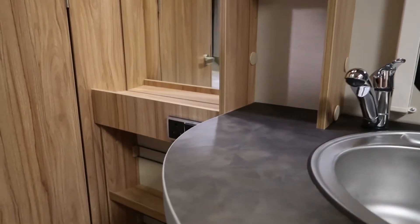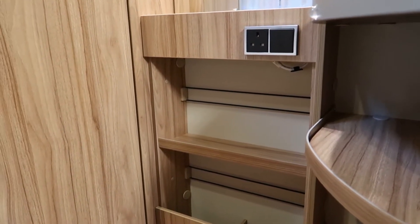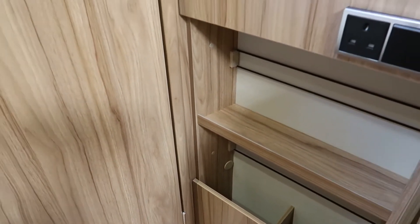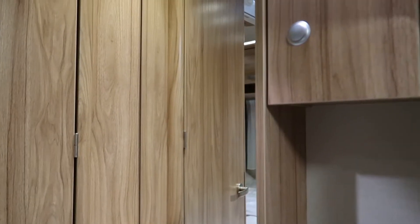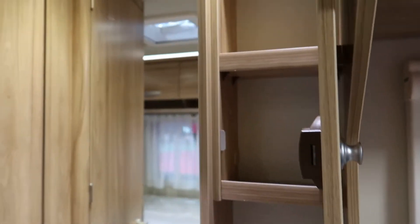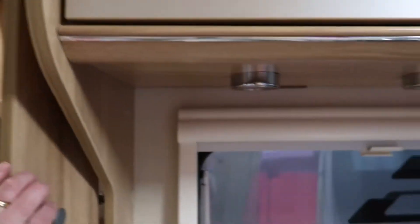The door is on the European side — people moan about that, but I've never had a problem with it. I usually park nose in if I'm in the middle of a row, but that's not a problem: just get a mover fitted and then you can park nose in if you need to. There are nooks and crannies, storage boxes, little cupboards, and all sorts of things everywhere.